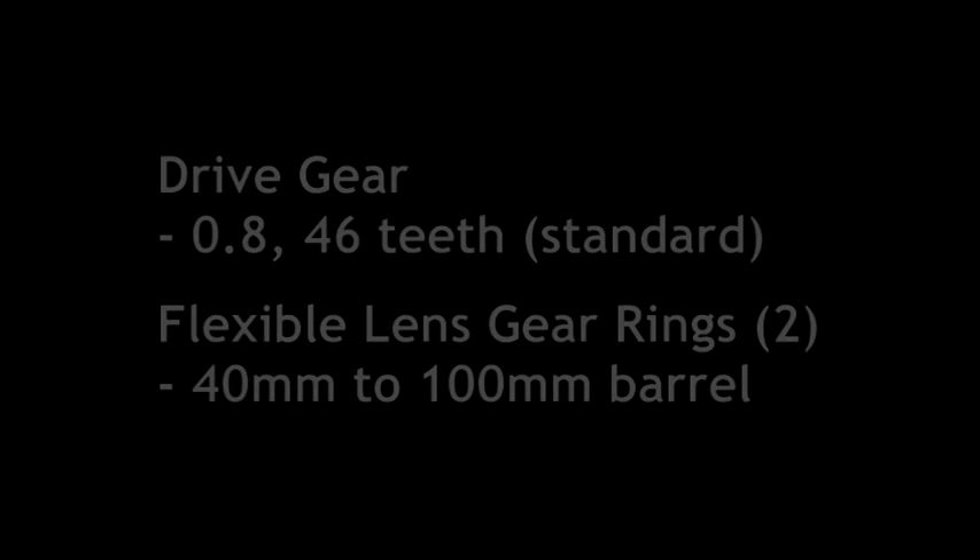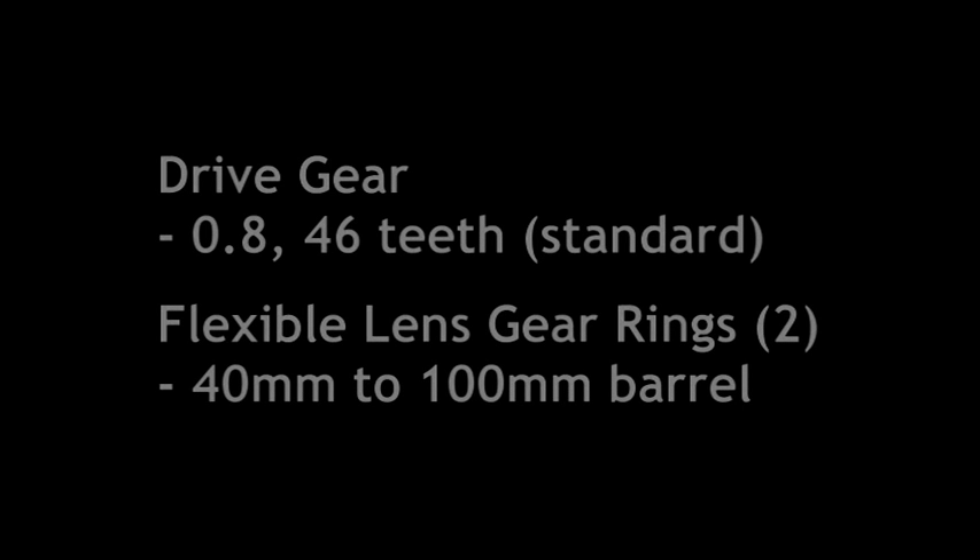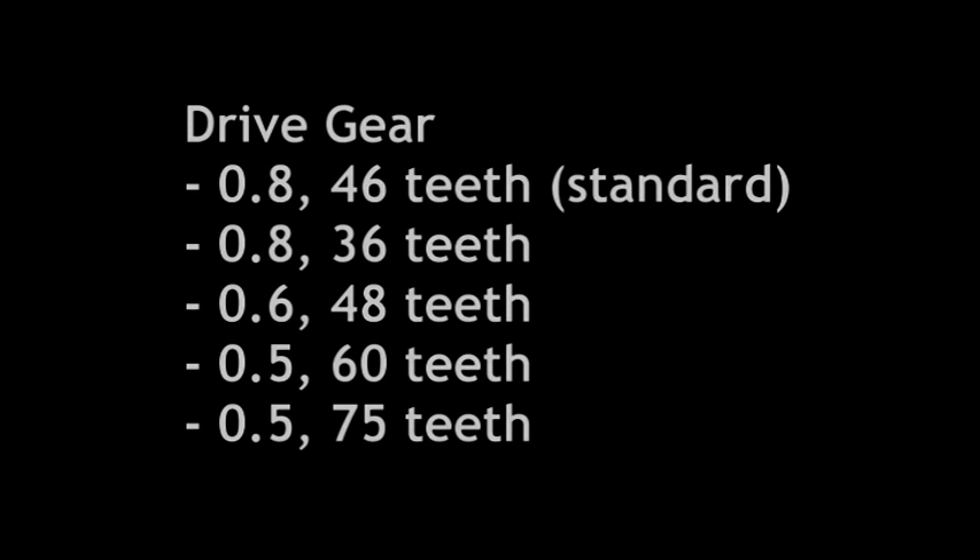The follow focus comes with a 0.8, 46-tooth drive gear and two flexible lens gear rings. These fit lens barrels from 40mm to 100mm. There are four more drive gears available for lenses already fitted with gears.